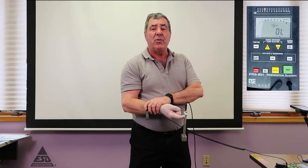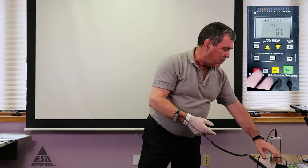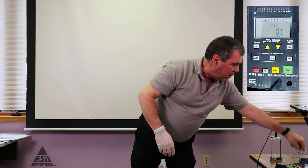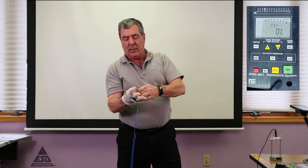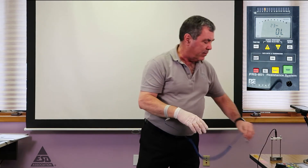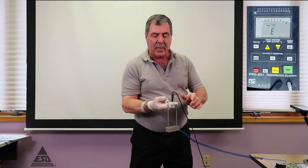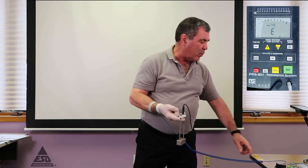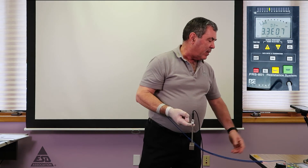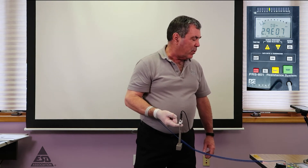For the 100-volt measurement, I want to change my wrist strap to use one with the one megaohm resistor. Again, when using the one megaohm resistor, you put it on the same wrist that you're wearing the glove. Meter is set up the same way, same finger — the only difference is now I'm wearing the wrist strap with the one megaohm in it. Making the measurement now, you can see by the meter there's a 100-volt measurement, and it reads 2.9 times 10 to the 7th.